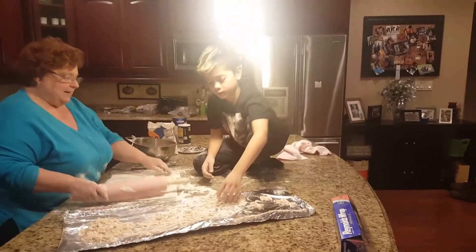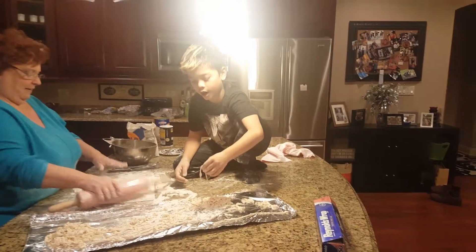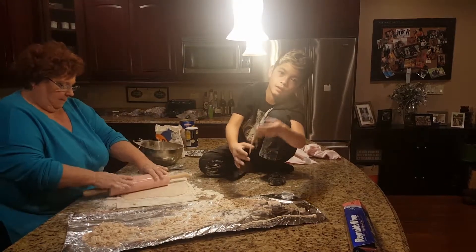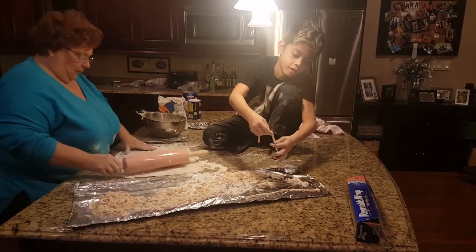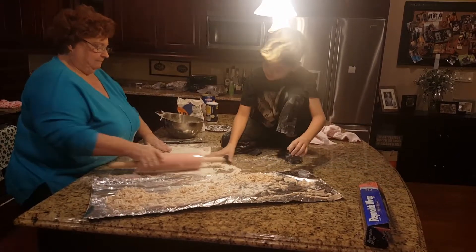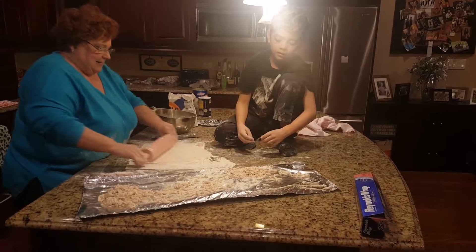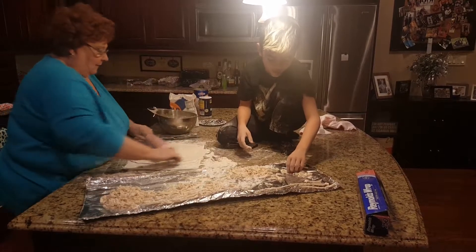That makes them really pretty, doesn't it? Some of these were super long when I was stretching — see that? These are very weak so you have to be careful. We've got quite a flour mess here, but when you get some experience you won't have all this flour mess. It doesn't affect how they taste — they will be delicious no matter what.